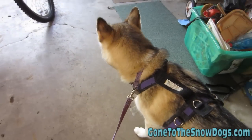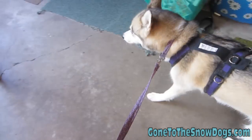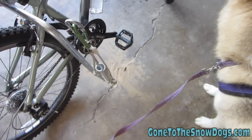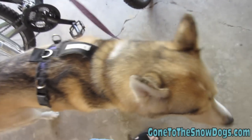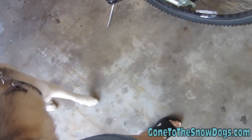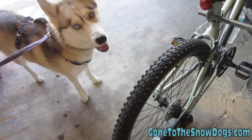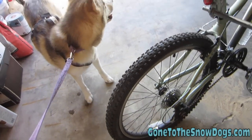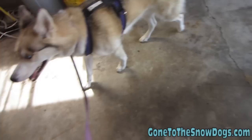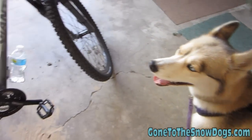Now, Shelby already knows how to bike with this, but I'm going to show you what I did the first time she got introduced to the Springer. The very first time, I brought her out into the garage, stood by the bike, grabbed the spring, and moved it. I usually kept treats with me and if she didn't react, I gave her a treat. We'd walk around the bike, get close to it, make it make noise. If she reacted badly, we'd just walk away, wait a minute or two, and come back to it. Because you don't want your dog to be afraid of any of the noises the bike is going to make.